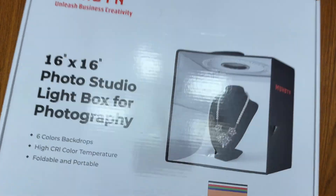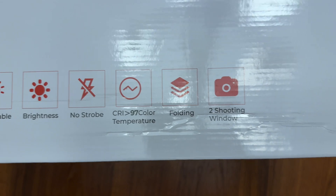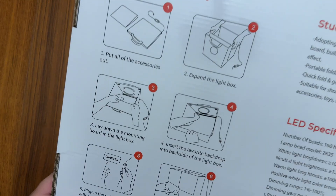Check out this photo studio light box for photography, for videography, whatever you want it to be. This thing is really cool — probably one of the best quality ones that I've seen as far as structurally on the box.